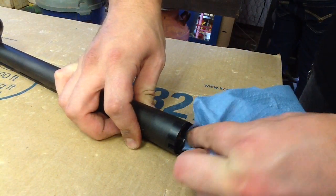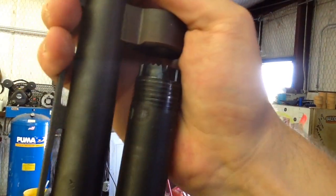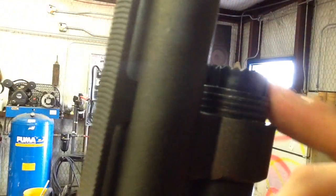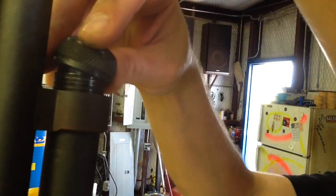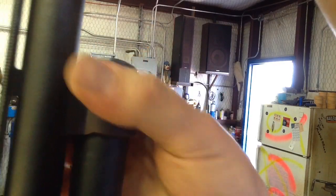Now let's just clean any of that crud out of there. Now let's put it back together and put our barrel back on the gun. Line that up, get those threads through. Remember, we're going to grab the barrel and put downward pressure on it while we screw the barrel nut on. We're going to get it really, really tight.